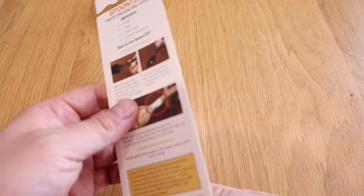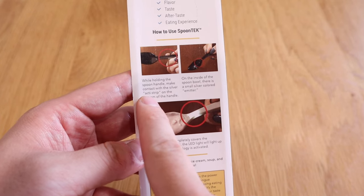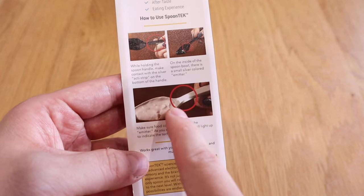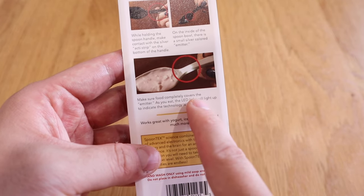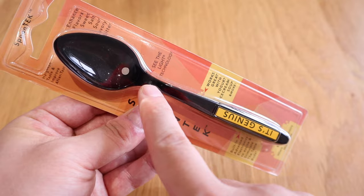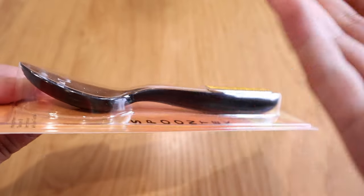Before we unpack this whole thing, there's a simple instruction on the back saying you need to hold the anti-strip on the bottom of the handle to see the difference, and make sure the food completely covers the emitter as you eat. The LED lights up to indicate the technology is activated. I can see the LED here, and that's the electrode.